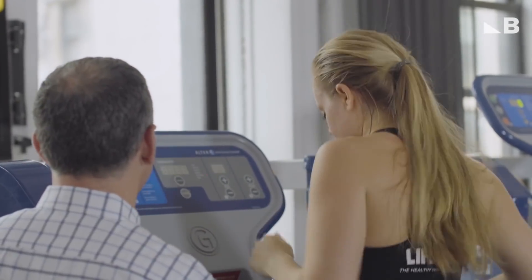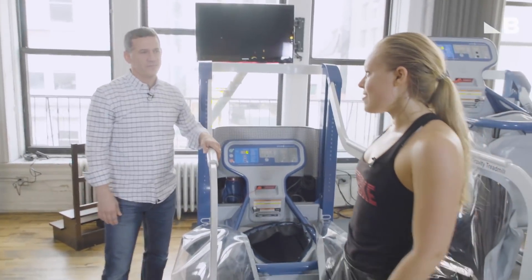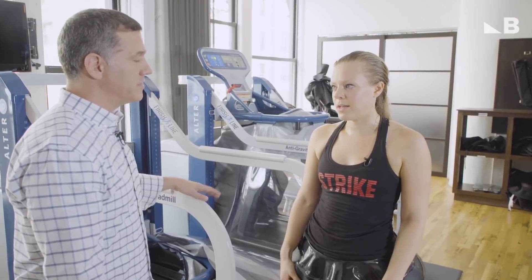Now that you're off the treadmill, how are you feeling? I feel better than after a typical run. My knee is not feeling tight and I don't, as of yet, feel any sharp pains — which I typically do feel after running outdoors. This morning I had pain.